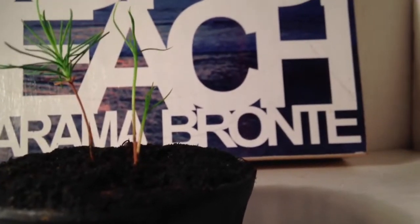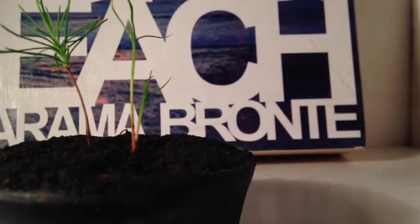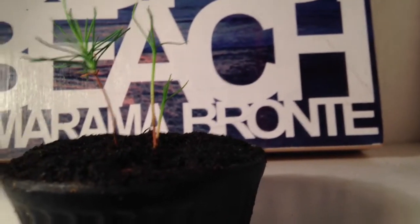But over here they just look like little sprouts, filled with glucose.